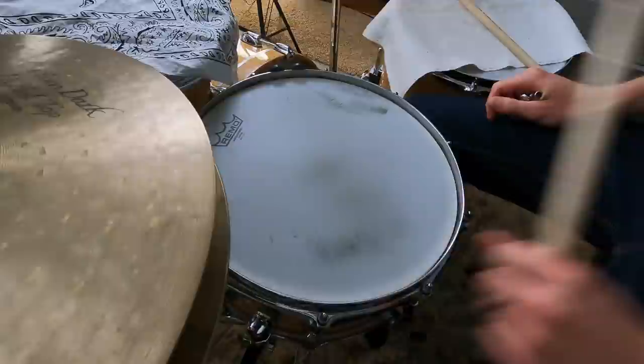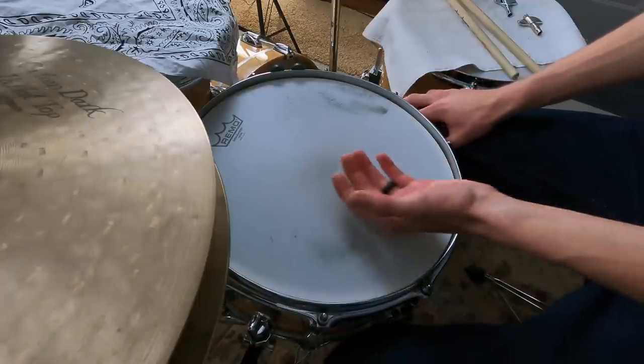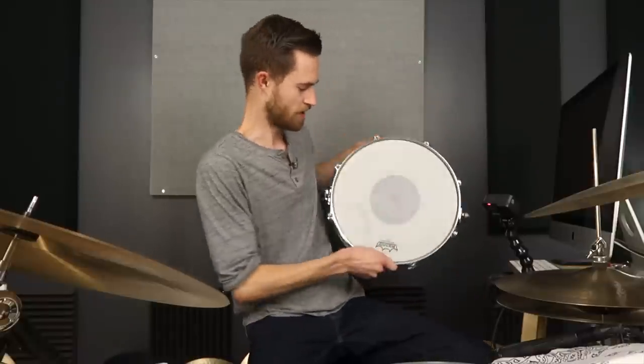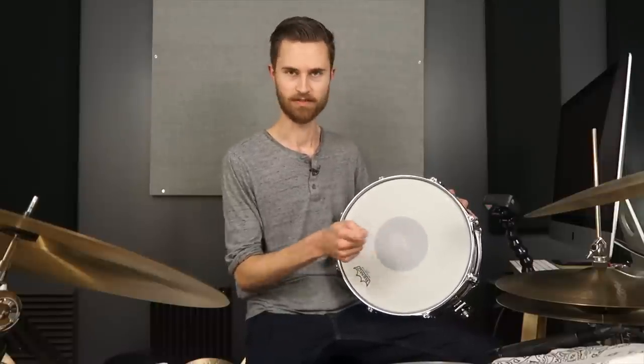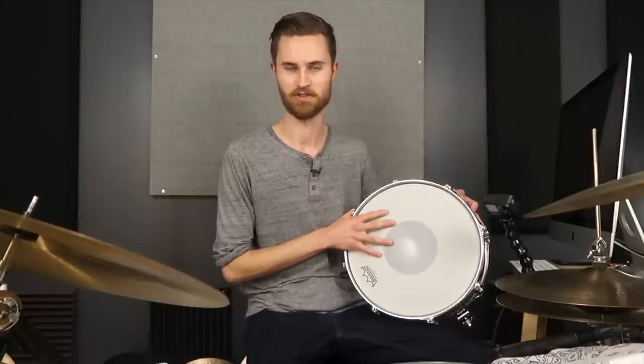Method one recap: tune higher to shorten the ring; loosen the snare wires to mask the ring; and third — detune a couple of lugs to choke the drum. We won't do that with the higher-tuned drum because it'll sound terrible, so we're going to switch to a deeper drum. This is my 14x6.5 PDP steel snare — a cheaper drum that I use as my dedicated deep snare so I'm not constantly retuning.